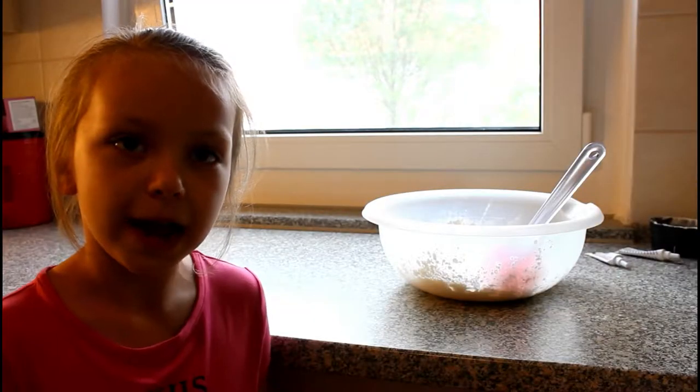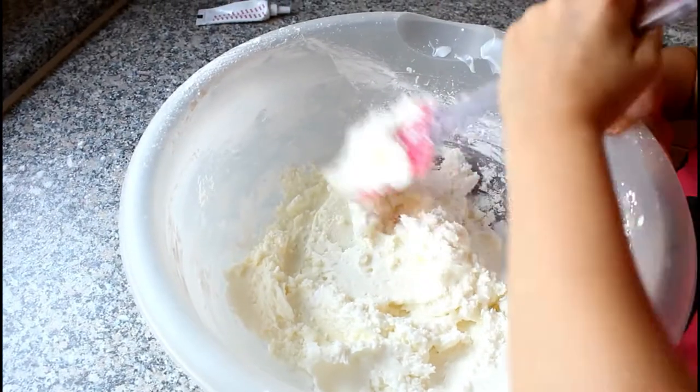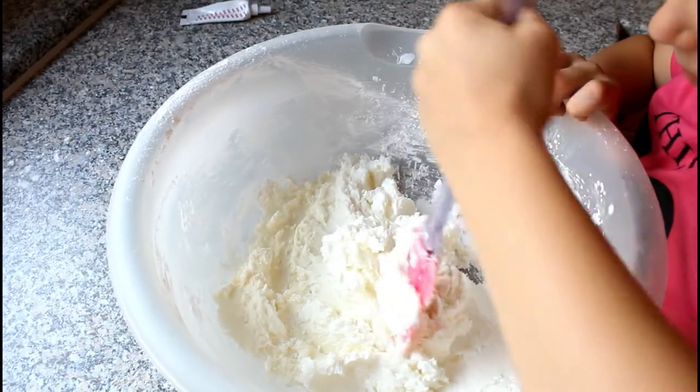Now I'm going to put one cup of conditioner into the bowl. Done! Now I'm going to mix it up.